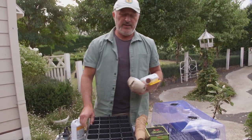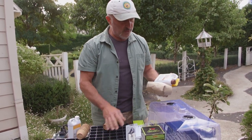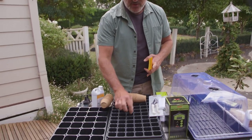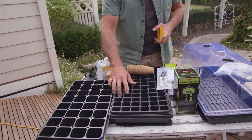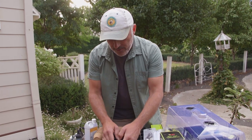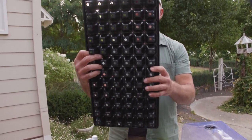What comes with the kit is a 32 cell tray and a 72 cell tray. The benefit of these trays is that you can sow each seed one by one in each cell so you don't get the roots tangling up. You can see how the cells taper down towards the bottom and it's got a couple of holes at the bottom there.